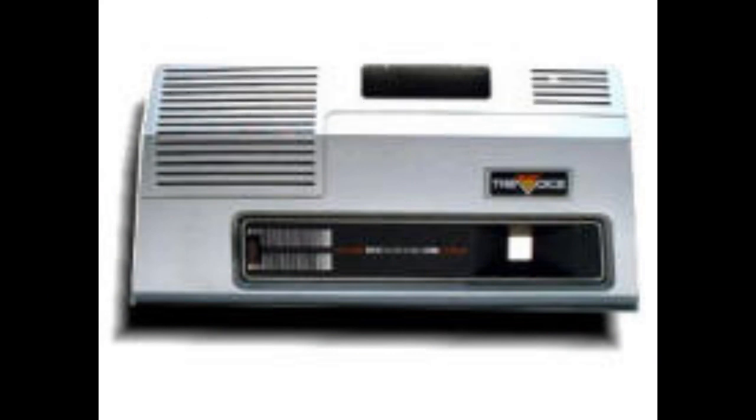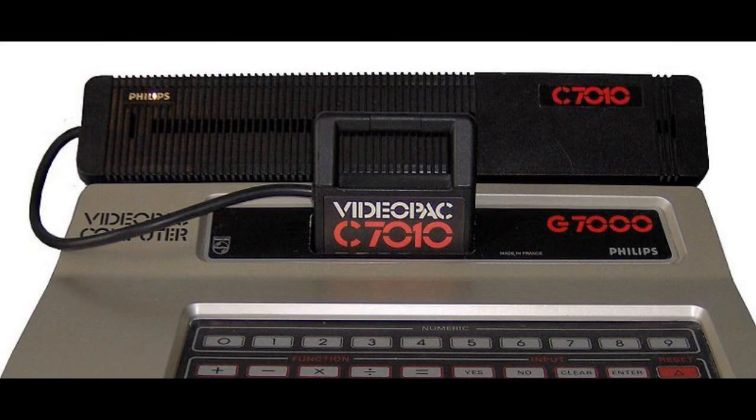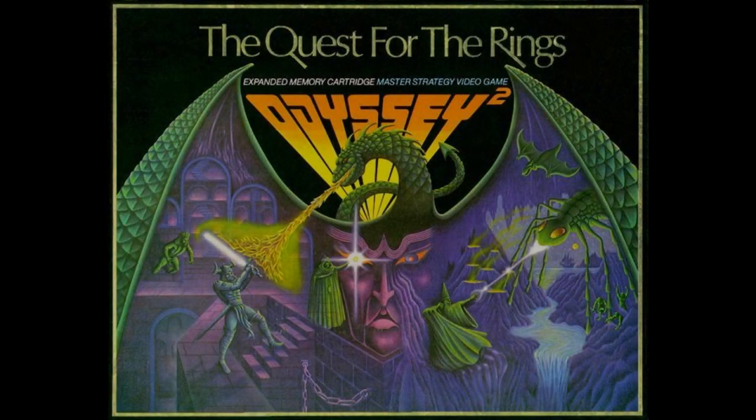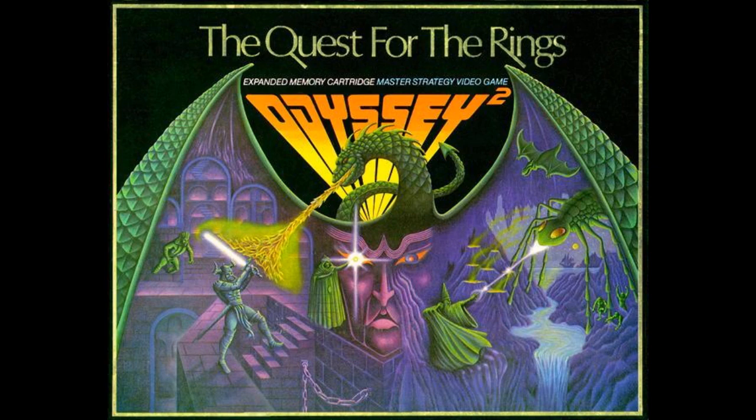Then Magnavox released a chess add-on to their repertoire of add-ons. This was because the Magnavox Odyssey 2 didn't have enough processing power to run a chess game efficiently. Like the original Odyssey supporting board games, the Odyssey 2 did the same. Quest for the Rings was the most popular — there was an overlay that went over the Odyssey keyboard, and a map and tokens to play with.